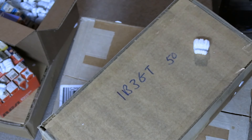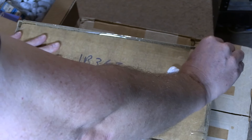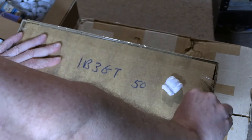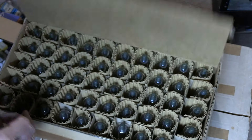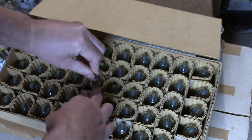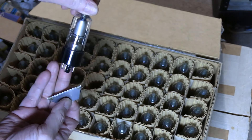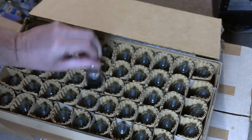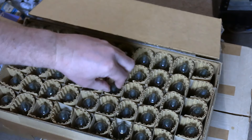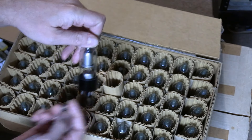Might as well open up this one and see what's actually in here. Now, the seller didn't list any brands or say what they were made by or anything like that. Exactly the same thing, except this one doesn't have the sheet with the specs on them. They look just like what I would expect, and the getters are good. We'll give them a try.